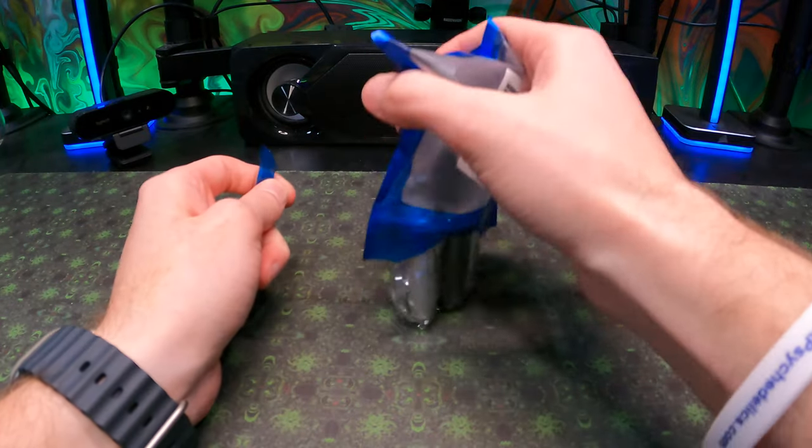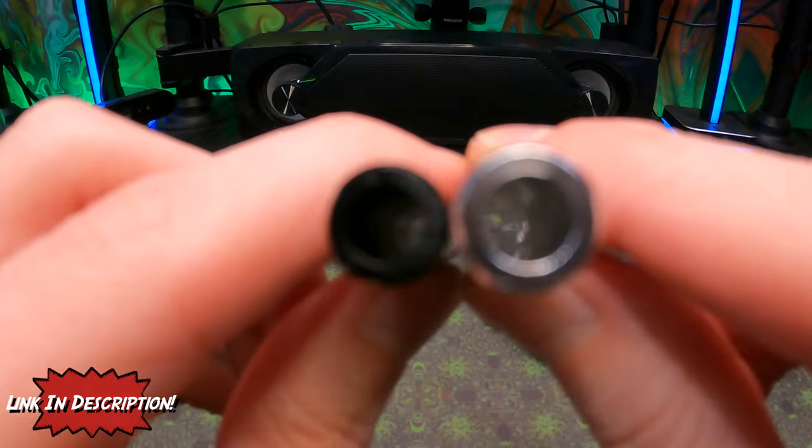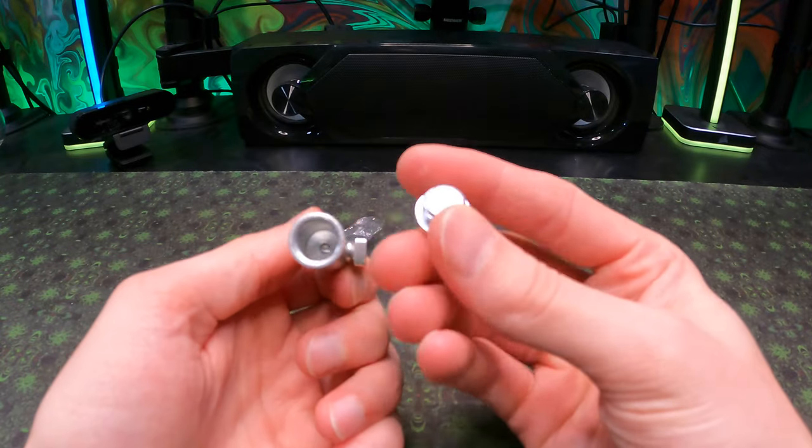Whenever you're going camping — and I'm not talking about the normal camping — you definitely need a portable camping straw as well as a salt and pepper shaker, which I will go over in just a little bit. It is an awesome set, really cheap, and honestly works really great.